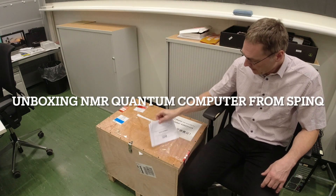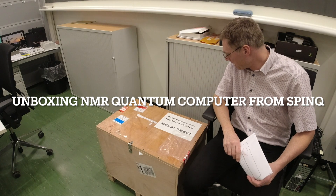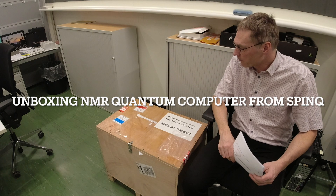Let's do an unboxing video for my new Gemini Mini Pro NMR Quantum Computer from SpinQ.